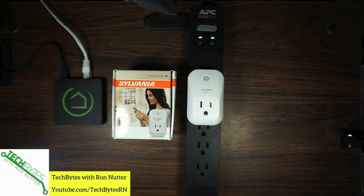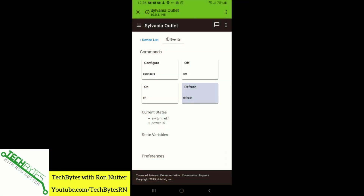As you can see from the screen, it's already confirming that the switch is off. We will tap On — so that's reasonably quick. Now I'm going to reach over here and pull out a bulb that I just had a second ago.